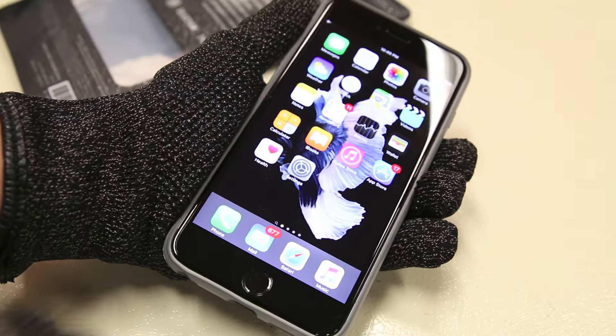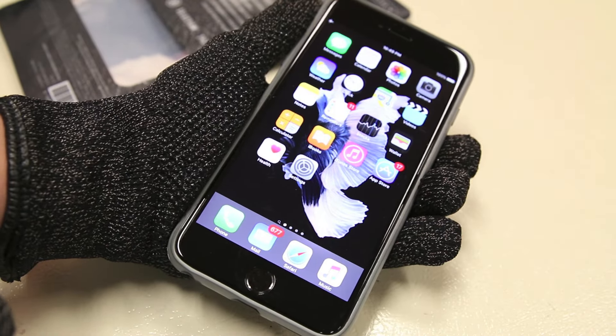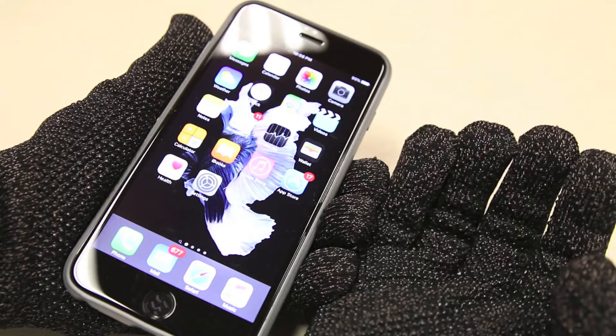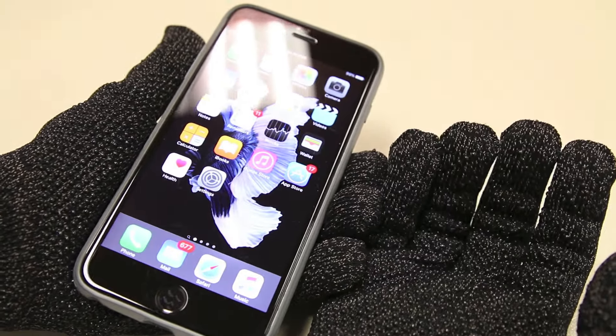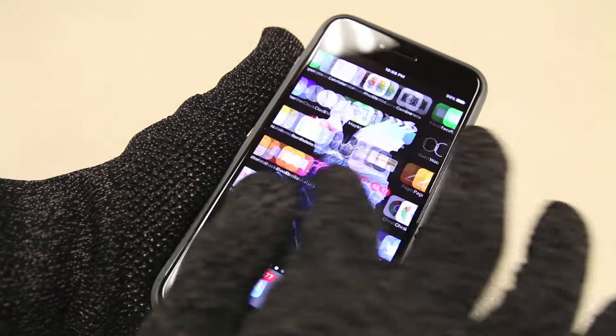The most important feature of course is the touch capabilities these gloves offer. This touch capacitive capability is thanks to the silver coated nylon fibers that surround the entire glove, making it conductive and therefore touch compatible with a capacitive touchscreen.